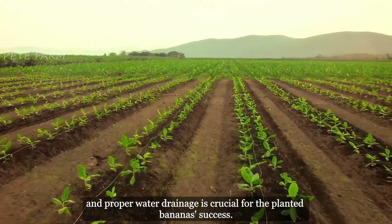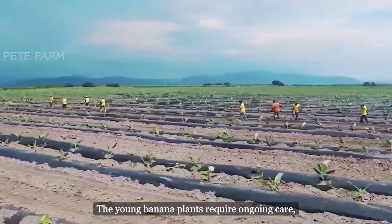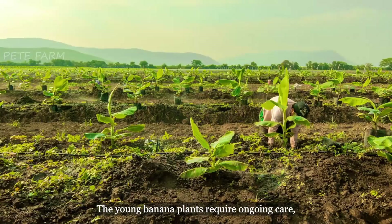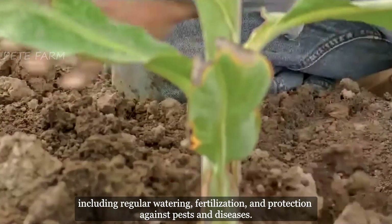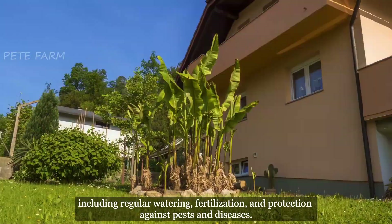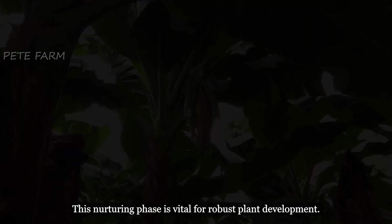The chosen suckers are then planted in well-prepared soil with adequate spacing for growth, and proper water drainage is crucial for the planted banana's success. The young banana plants require ongoing care, including regular watering, fertilization, and protection against pests and diseases. This nurturing phase is vital for robust plant development.